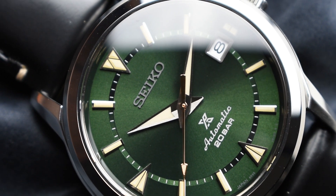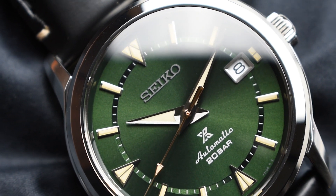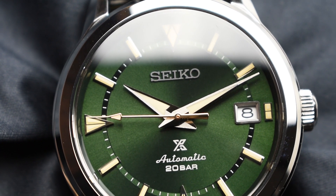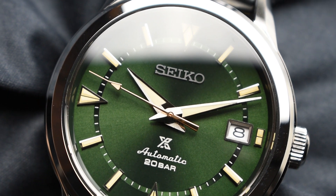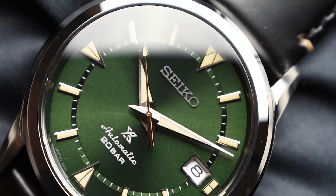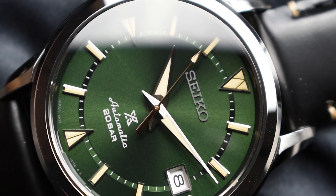The SBDC149 variant also features the signature sunburst green dial with contrasting silver applied indexes, polished sharp dolphin hands, and a gold second hand. A green inner circle with white minute tracker forms a circle on the dial, and this version comes on a leather strap.